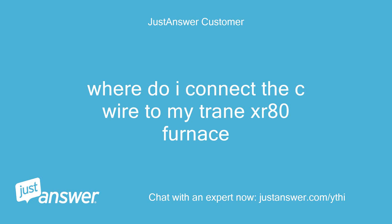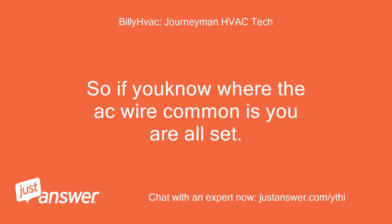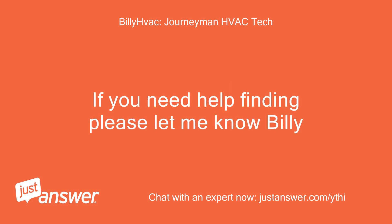Where do I connect the C wire to my Trane XR80 furnace? You are correct. The two wires from AC are for Y connection and C connection. So if you know where the AC wire common is, you are all set. If you need help finding it, please let me know, Billy.